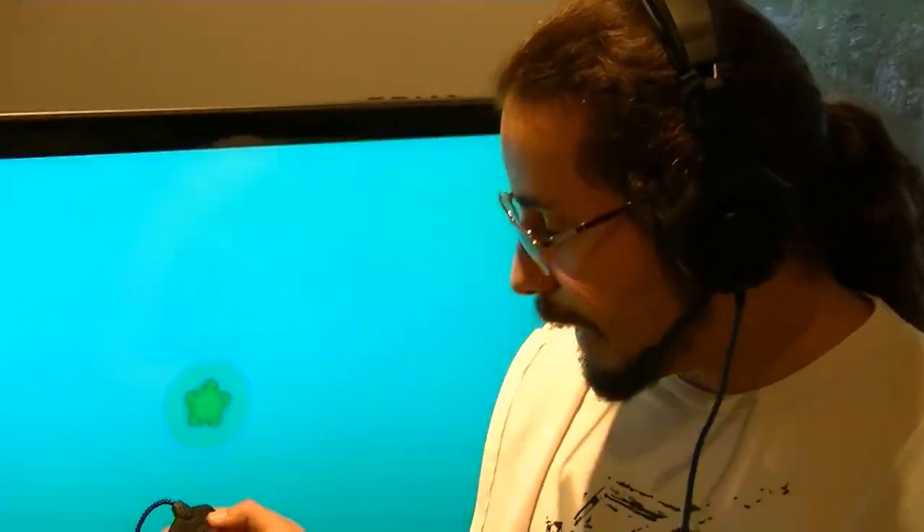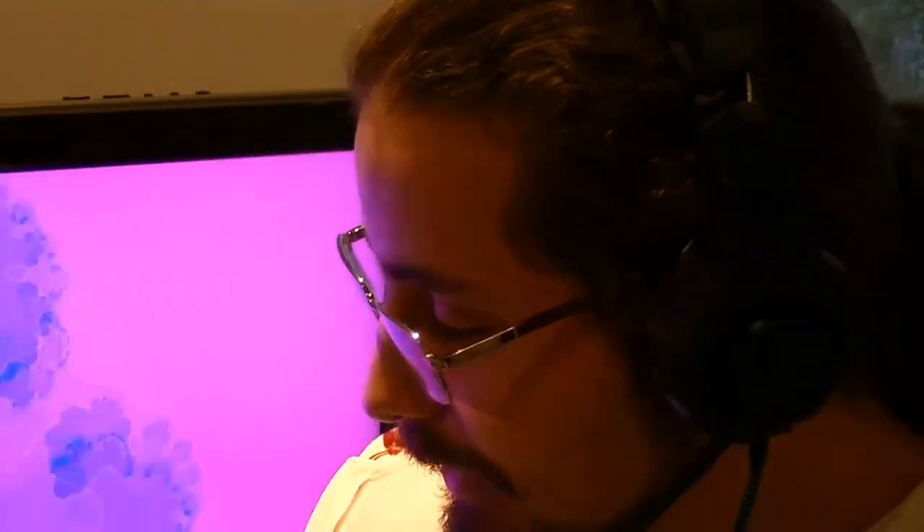I'm going to show you the lighting settings on the headphones. If I press this button, you can see the LED — it's stable right now. The second setting makes the light flash, and the third setting is just off.